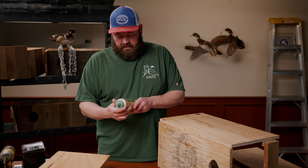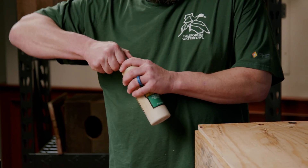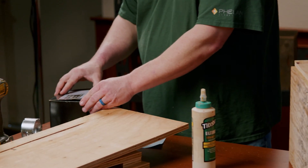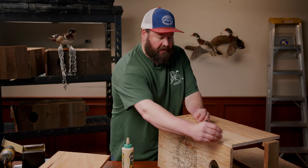The glue we like to use is Titebond 3. This is good glue for outdoor use — it's waterproof and for exterior applications, so this is the glue we prefer. We use screws — these are number eight by inch and a half and five eighths inches — exterior screws. You want to use exterior screws since obviously these boxes are gonna go outside.